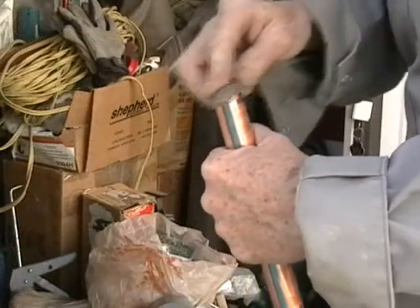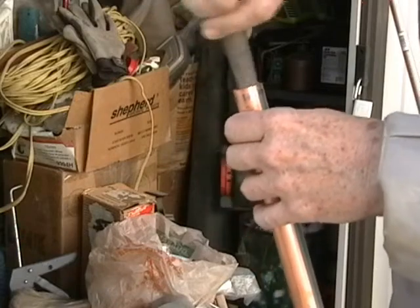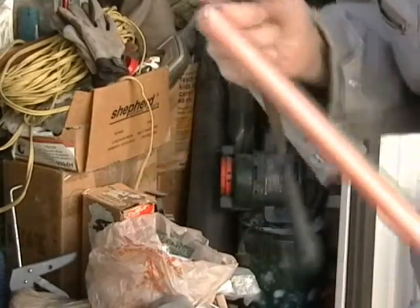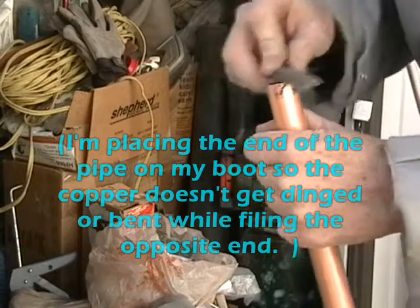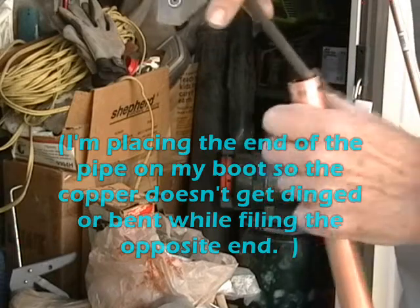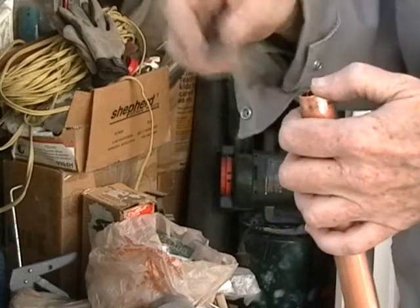So it's that long that we need it. The copper pipe is really soft for a metal, and even just the slightest drop on the pavement can make a ding or a bend.